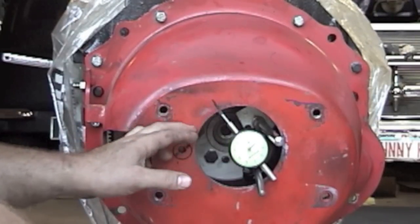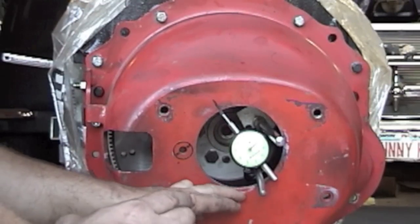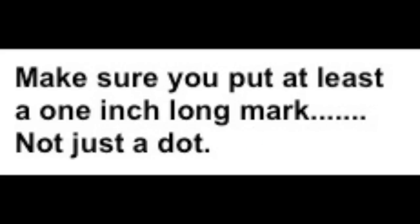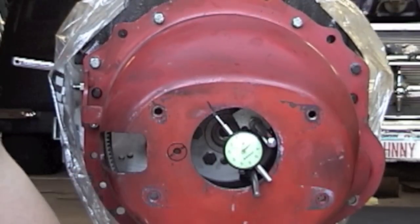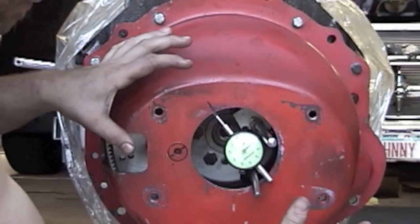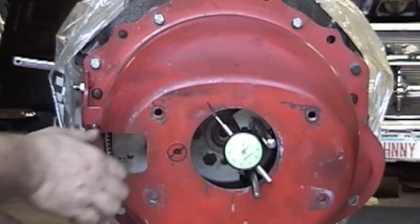The needle is going negative, then all of a sudden it starts going positive. Pay attention. Now the needle is going positive, positive, positive — all of a sudden it stops, and it wants to start going negative. That's where you put your first mark. Remember, your mark indicates the direction you need to bring up your bell housing. I'm going to take my bell housing and put my offset dowel pins in to raise the bell housing toward that mark direction.